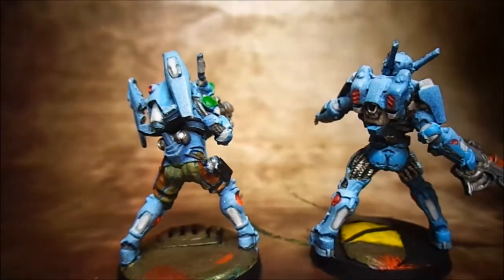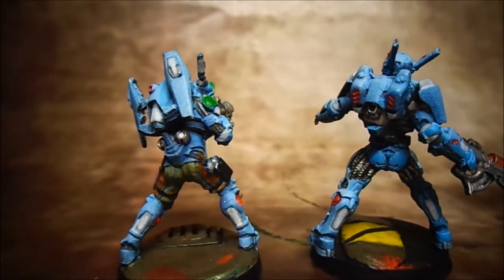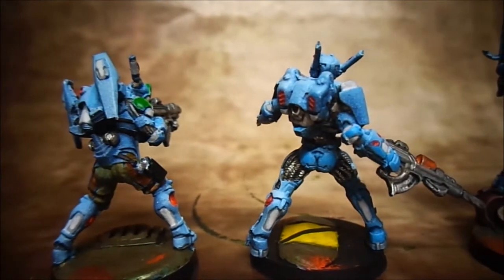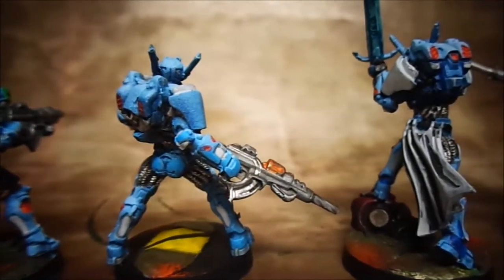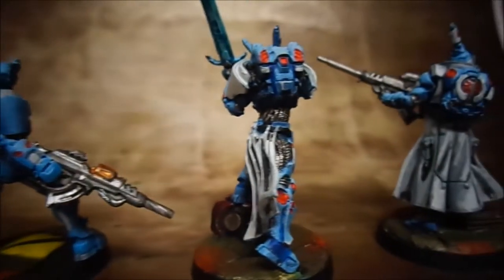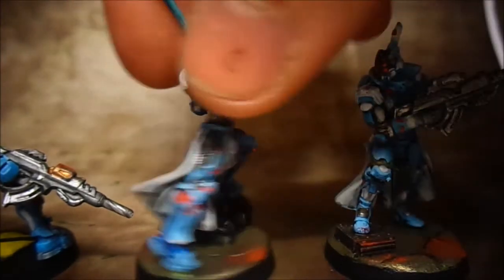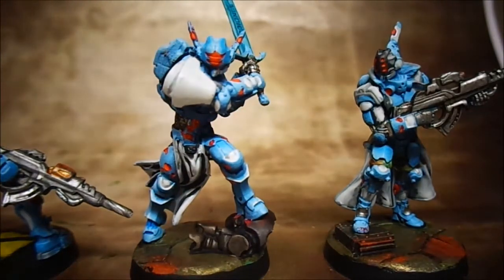The Nomads had mostly black weapons, so instead of highlighting them with silver I just glazed on gray highlights. That's how that was done.